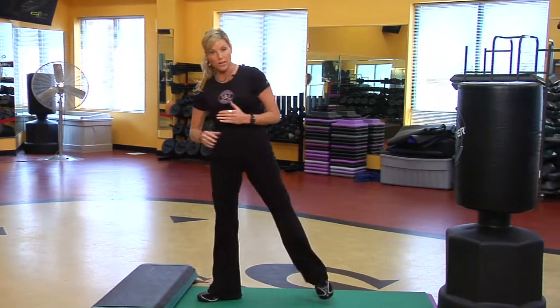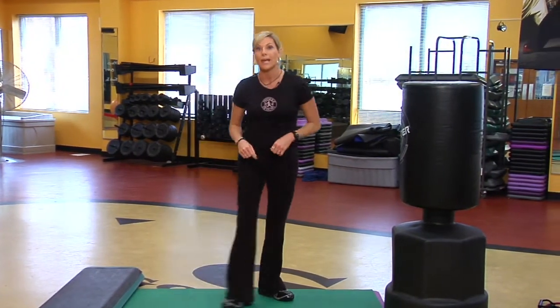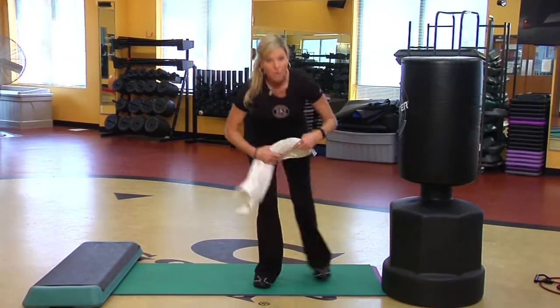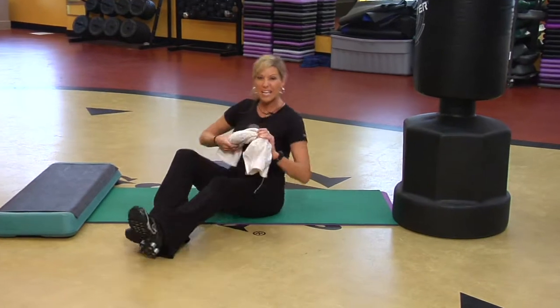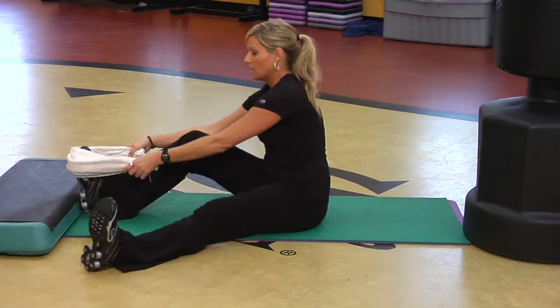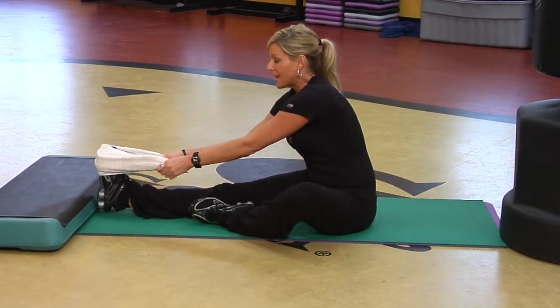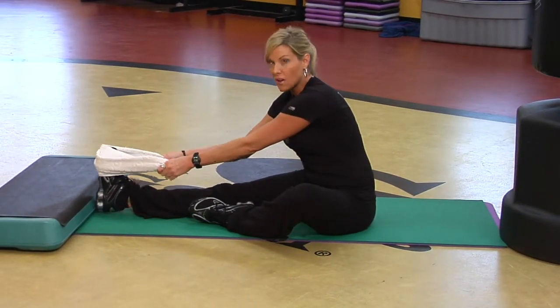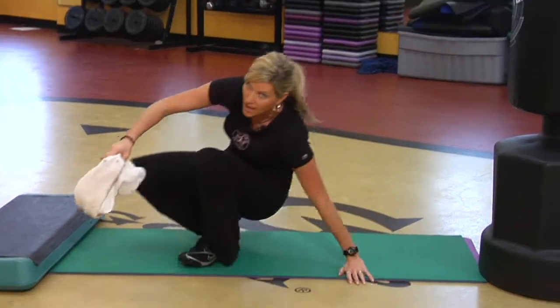Another great stretch — because in the morning, heel spurs are sometimes a little worse than during the day — is a towel stretch on the floor. Just grab a towel, head to the floor, place it underneath your foot, and press the ball of the foot away. That's a great stretch for the bottom of the foot.